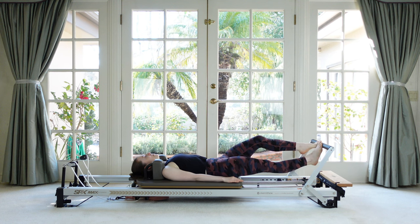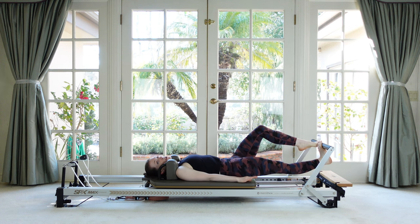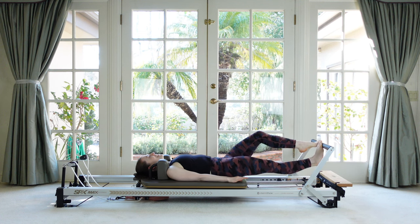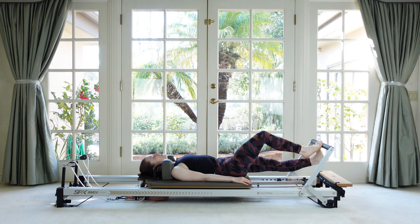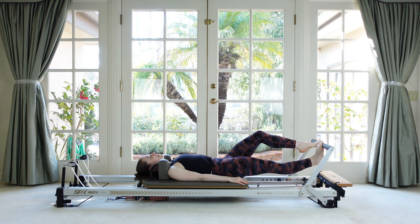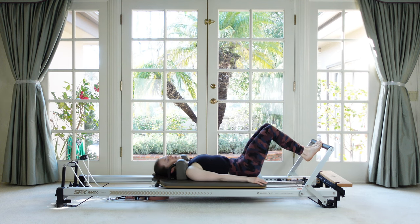Start nice and slow and stretchy, going for a nice big range of motion. Once you've found that, maybe pick up the speed a little bit just to get us moving, but see if you can keep that same deep stretch so we're not cutting off the movement. Let's pause with one heel down and just hold for a little extended stretch — see if you can release the heel into a little bigger range. Other side — hold it and then sink a little deeper. Bring the heels high and then come all the way down to the bottom.